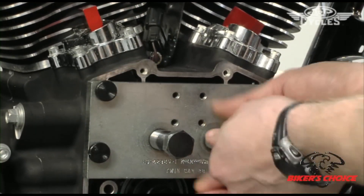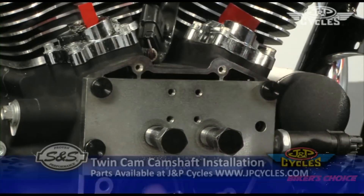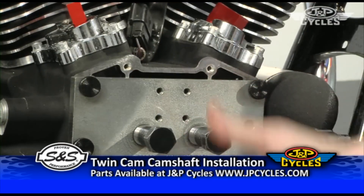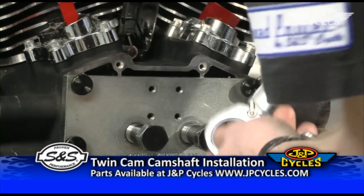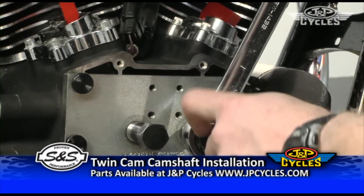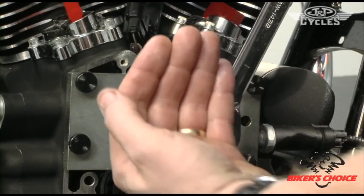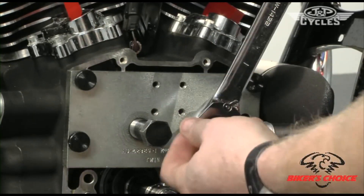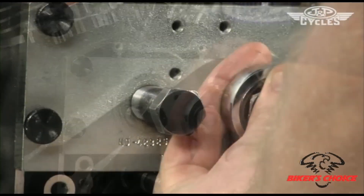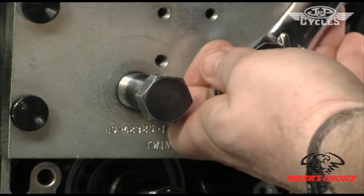Now I've got my plate on and you just run these two mandrels in. Visually look inside to see that they are aligned with the bores. The arbor on the end of this threaded piece actually has a step on it so that it puts the bearing in roughly 20 to 30 thousandths past flush — it's got a predetermined install height in the case to get that bearing centered on the cam journal.